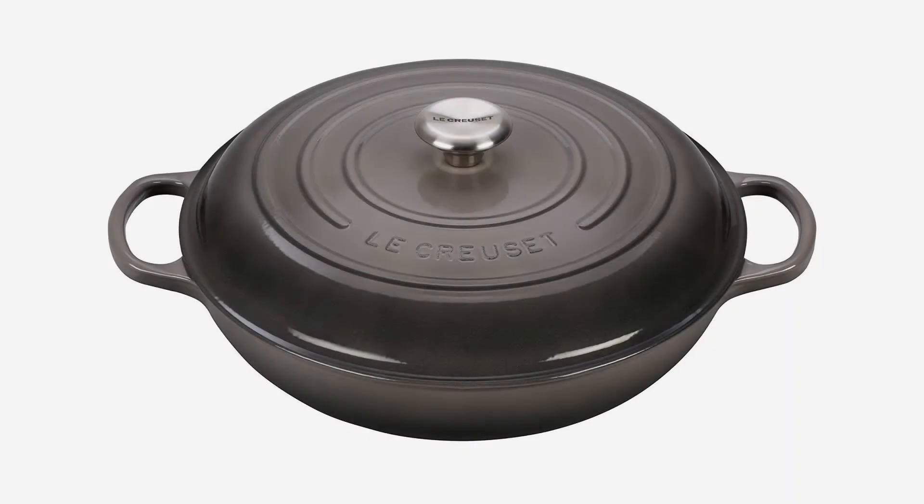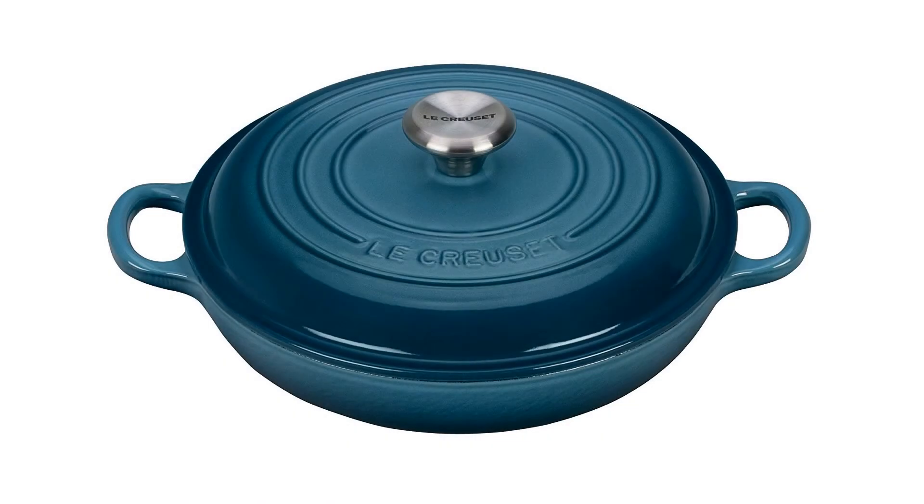Color: Oyster. 45% larger handles that provide a sure grip, even with oven mitts. The superior heat distribution and retention of Le Creuset enameled cast iron, and advanced sand-colored interior enamel with even more resistance to wear. A larger composite knob that withstands temperatures up to 500°F. Colorful, long-lasting exterior enamel that resists chipping and cracking. For more info and special discounts, please click the link below.